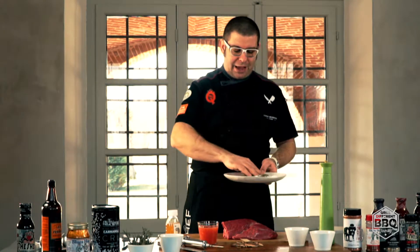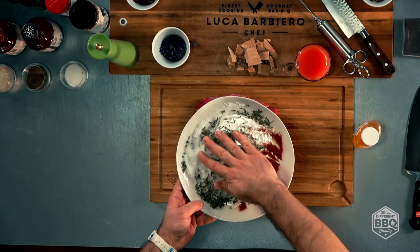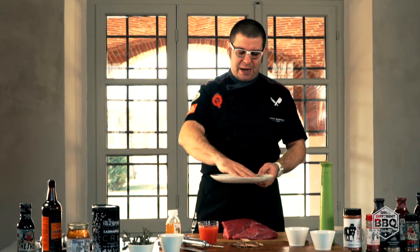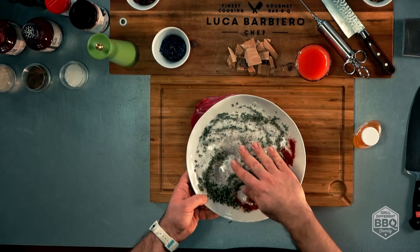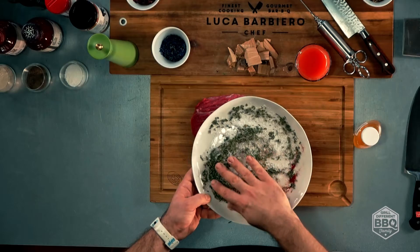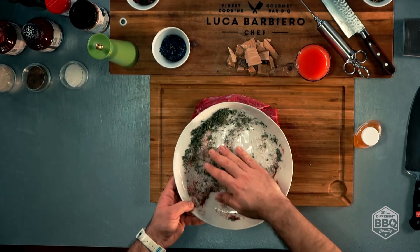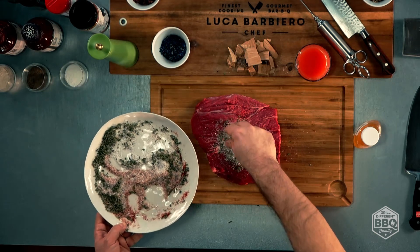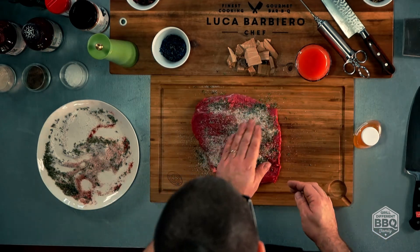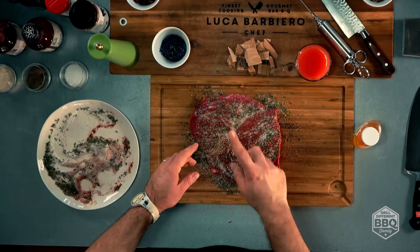Partiamo dal rub. Andiamo a miscelare le nostre spezie che applicheremo in maniera uniforme sul nostro taglio di carne. Questo ci servirà per creare una crosticina all'esterno, mantenere quanto più possibile i succhi e l'umidità all'interno e ovviamente andare a insaporire il tutto. A gusto vostro potrete aggiungere erbe, menta, salvia, quello che più vi piace. Una volta ottenuto un rub omogeneo, andiamo a spalmarlo generosamente sul nostro pezzo di carne. Copriamo tutta la superficie, raffiniamo con un bel massaggio. E questo lo mettiamo in cottura.